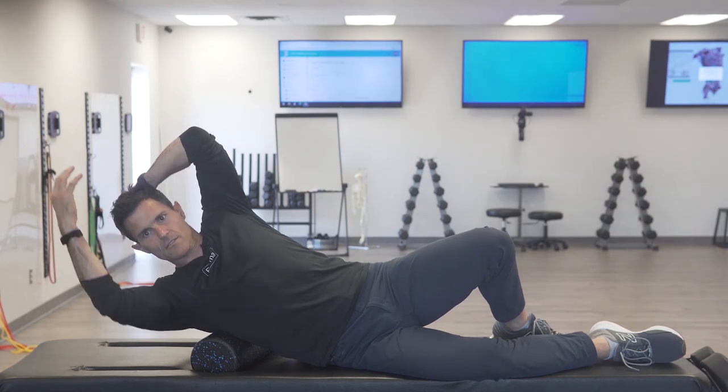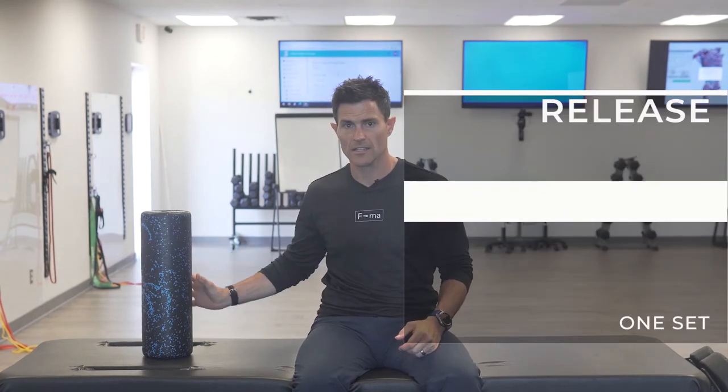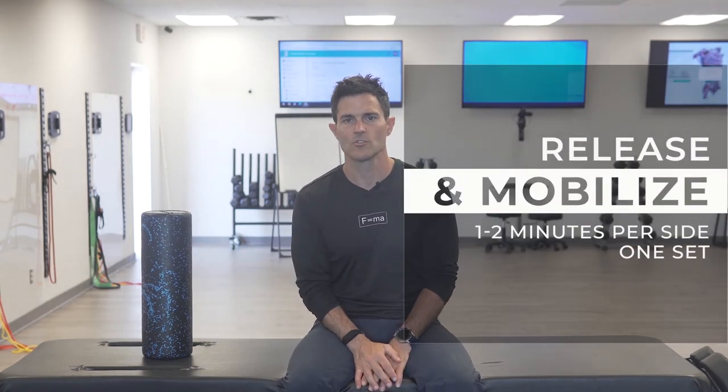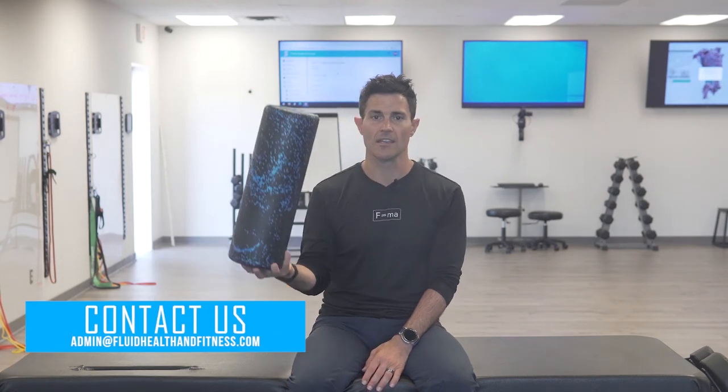A couple of things to avoid: never push through the pain, and never move the joint away from its resting position — don't shrug your shoulder or hyperflex the spine. You don't want to create any numbness or tingling; if you feel that, it's usually too much pressure. If you have questions or need more guidance, reach out at admin@fluidhealthandfitness.com. This is a passive-to-active self-myofascial release using a foam roller on your latissimus dorsi.